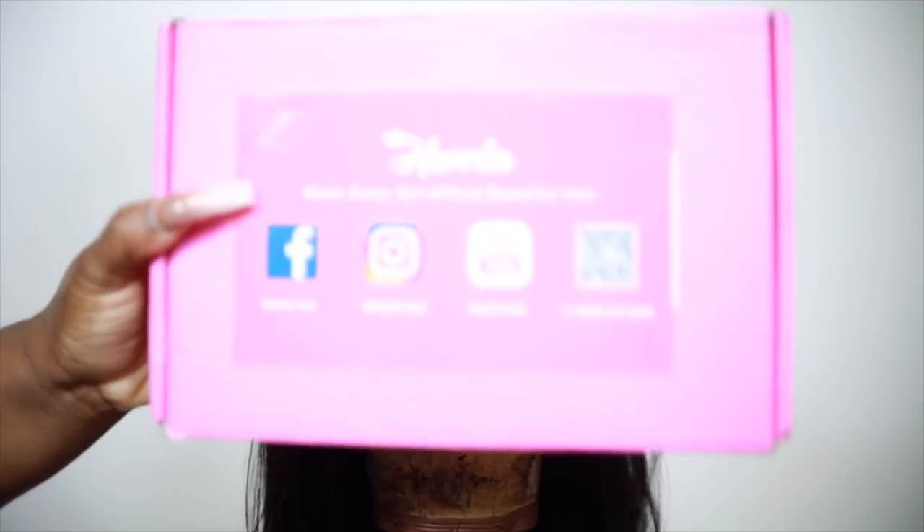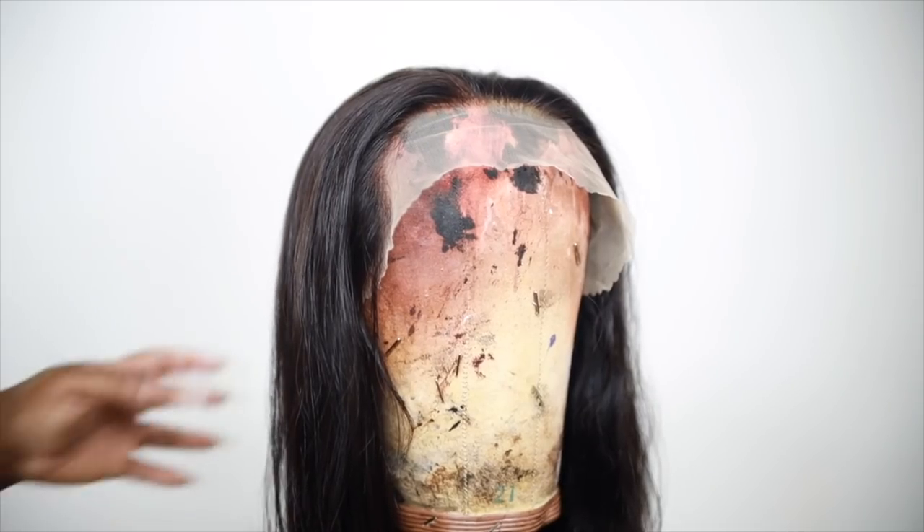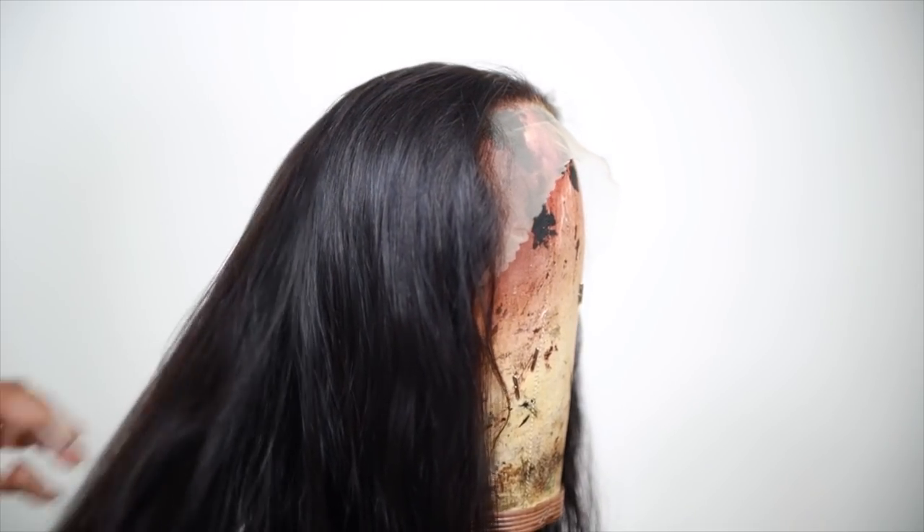The beautiful wig I used today is from Parella Hair. I've never worked with them before so this is my first time, and I was really excited to try one of their units. This is one of their lace frontal units and I think this was the HD lace — I'm pretty sure it's HD lace because this just lays too good. When I took the wig out of the pack it was beautiful, it was a gorgeous wig, but I did want to make it jet black.